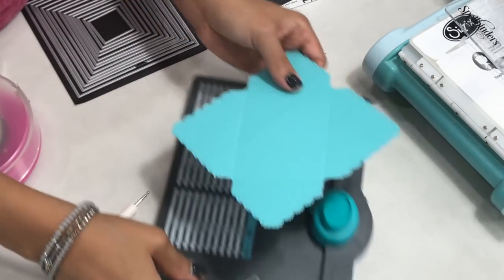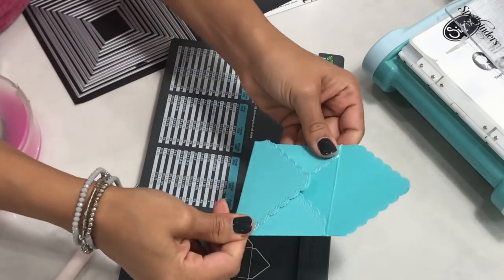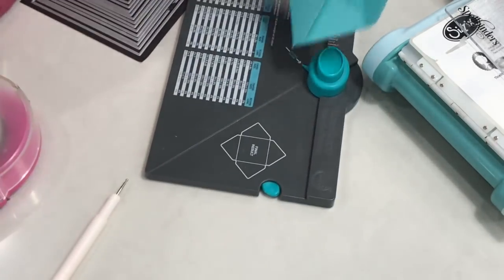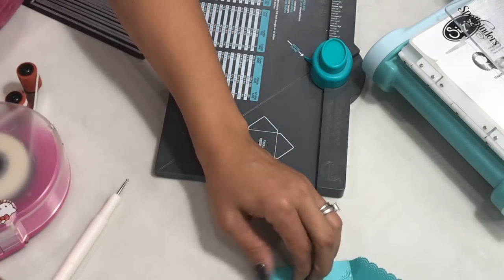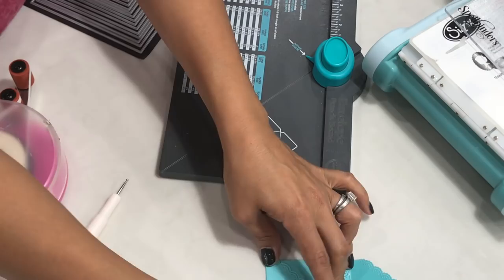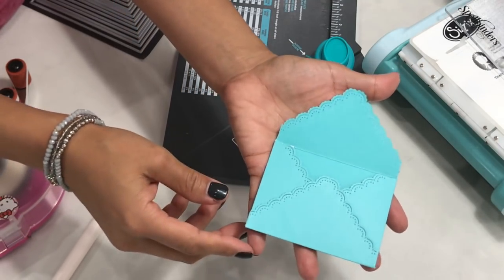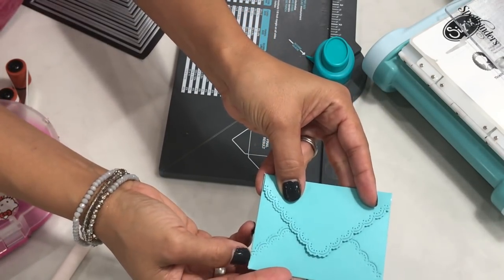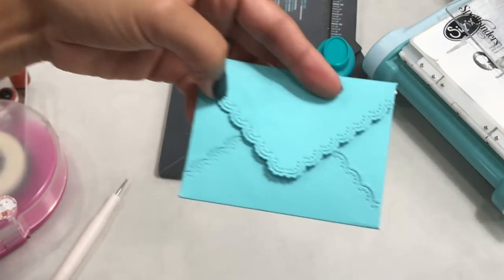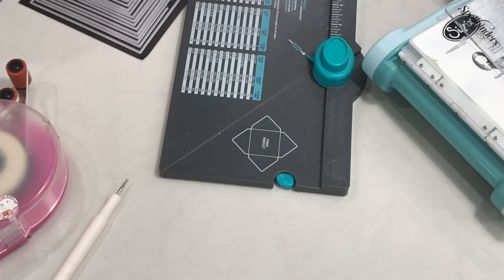We're going to fold on the crease lines and give it a good crease. Take your ATG gun and apply a little adhesive. It'd be a good idea to use a bone folder so you can get a really great crease on your envelope. This is how I created the really pretty scalloped envelope — it's really pretty, and when you close it you have that beautiful detailing on the outside. That's how you create that envelope using this die set.